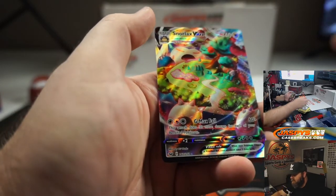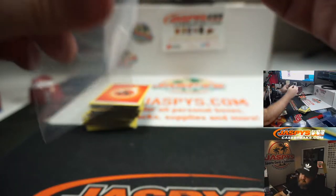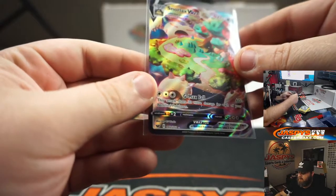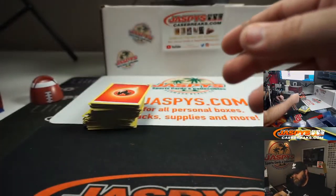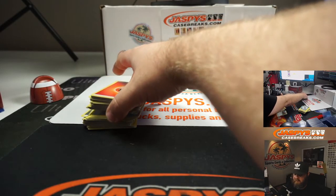Snorlax VMAX! That's a very good card. There you go, Top Notch. The VMAX cards are the good ones, and Snorlax is a great one.